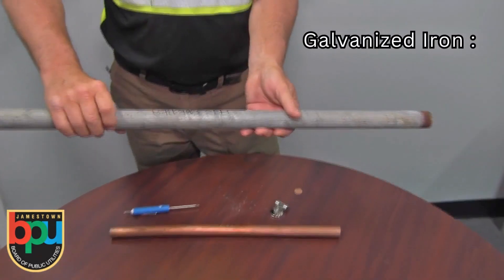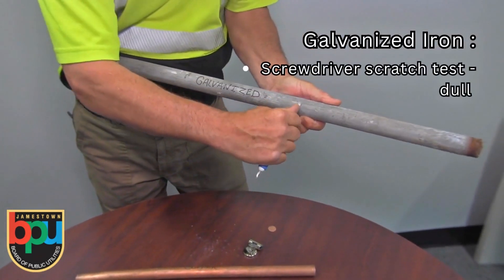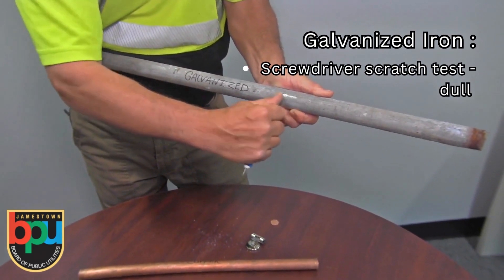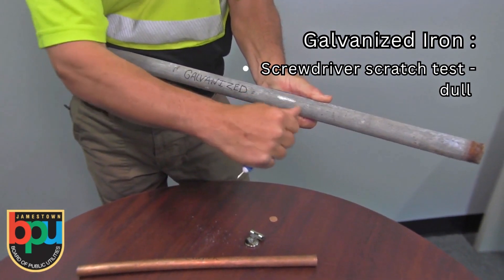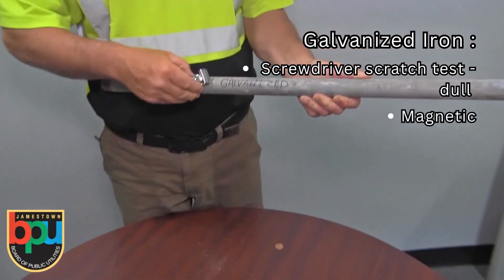The next material is galvanized iron. If we do a scratch test on that, you will see that it's pretty dull and not very shiny. More of a factor is to see if it's magnetic, which galvanized iron is.